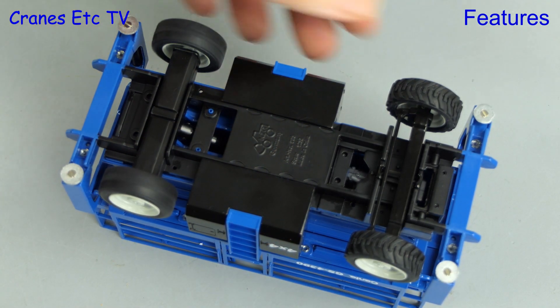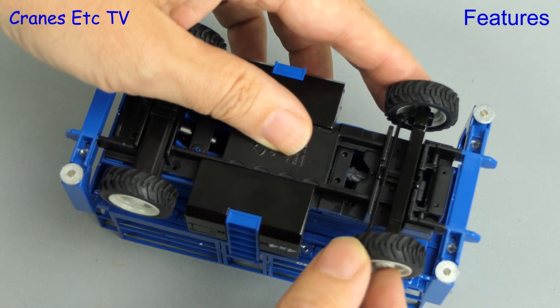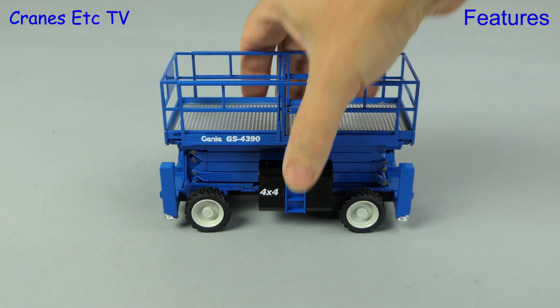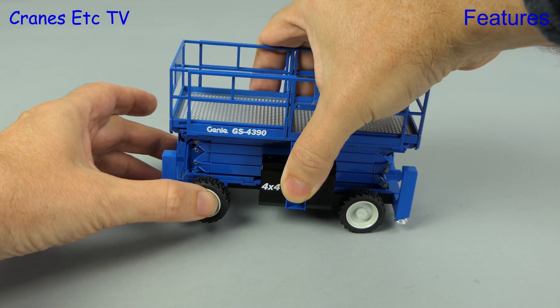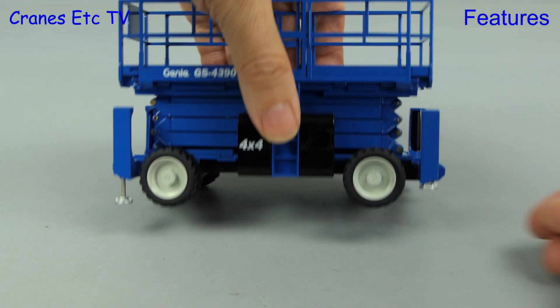On one axle the wheels are fixed to a common rod and spin together, and on the steering axle the wheels spin independently. The steering angle is very good and there's also some oscillation. On the test track this is a heavy model which rolls very nicely. We can see the oscillation of the axle, and putting the steering on a hard lock it's got a tight turning circle.